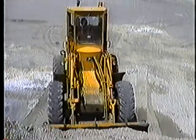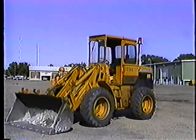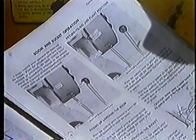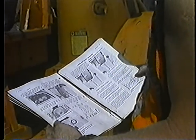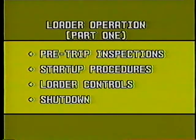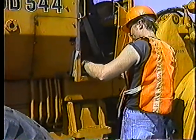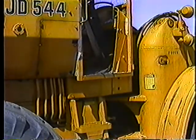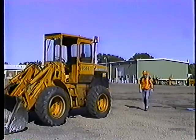Before we get started, I should point out that we have a lot of loaders, big and small, different makes and models, and we can't go into all of the differences here. In this program, we'll use a John Deere loader. But it's always a good idea to read the operator's manual for the loader you'll be using. Study the maintenance requirements and learn the location and function of the various instruments and controls. Now let's get started with pre-trip inspections. Follow the inspections outlined in the daily checklist. Note any problems you find and tell your supervisor about anything you can't fix yourself. Start with a good overall look at the machine — any signs of leaks or damage? Check it out.